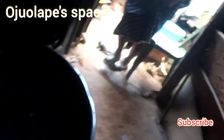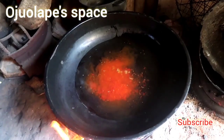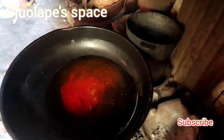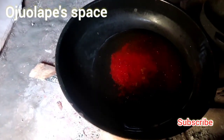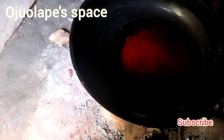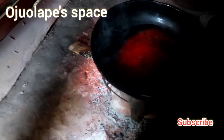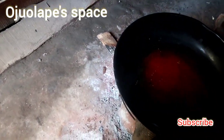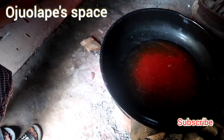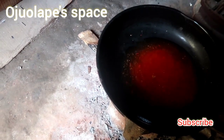We add our ground pepper — this pepper is ground with a grinding stone. We've added water and our ground pepper — just pepper only. You don't add tomato or any other pepper, just our normal atarudo, our ground pepper. We cover it and allow it to boil, then we add our salt. It's just the water, pepper, ogiri, and salt — that's all we need, no extra ingredients.